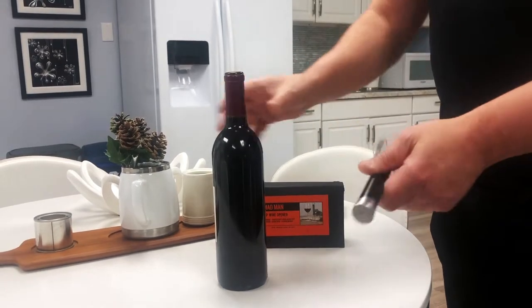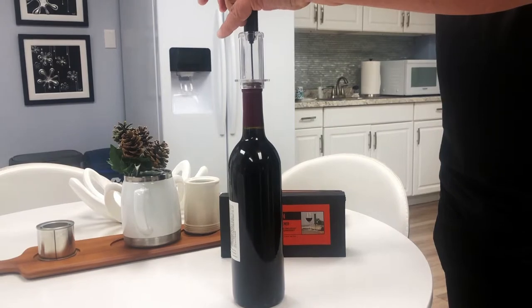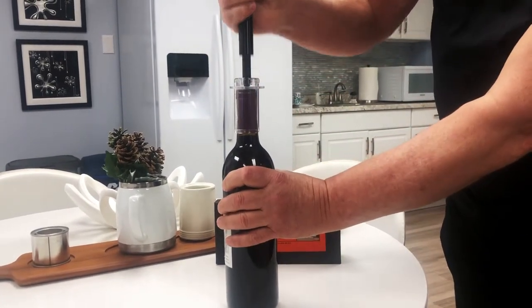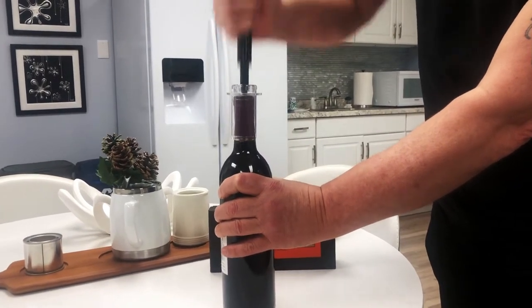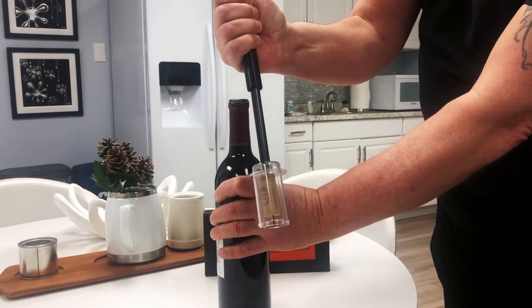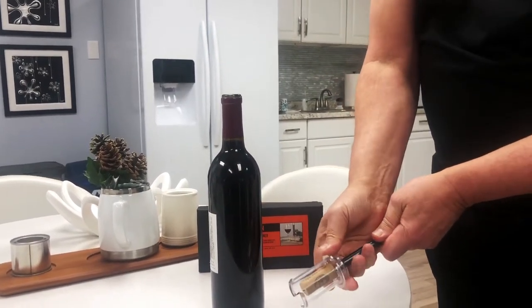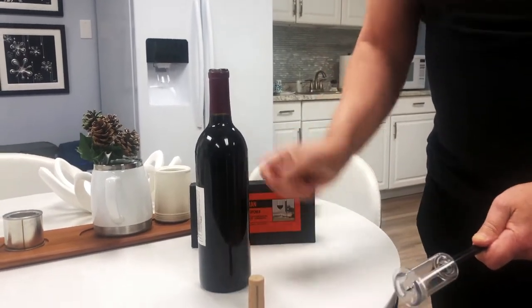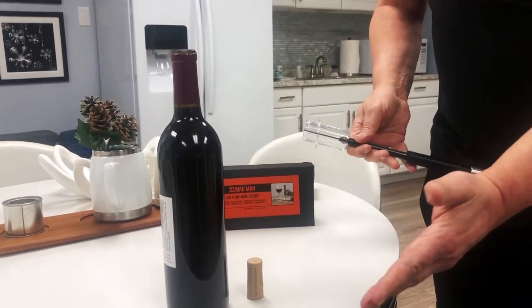For this demonstration, I'm just going to put the needle right in the middle of the wine cork and lower it down. Then placing one hand on the bottle, I'm going to give it a few pumps, and as you can see it popped it right off using air pressure. Then you just use the plastic part here to take the wine cork off, and there you go — a beautifully opened bottle of wine ready to drink.